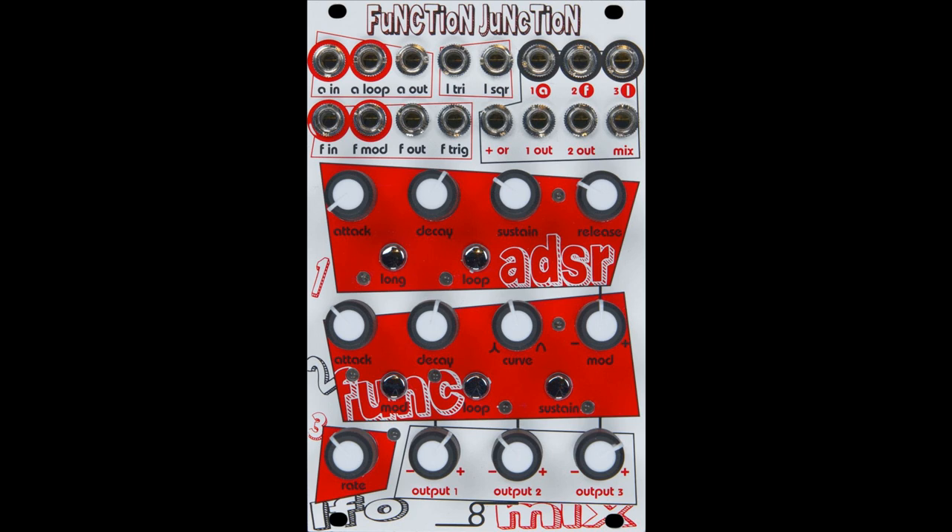The function generator can be used as an envelope generator, a voltage-controlled LFO, a slew generator, a gate signal delay, envelope follower, a clock source, voltage-controlled clock divider, complex modulation source, and more. Modulation input can be routed to attack, decay, or both. Loop mode enables a dual LFO.